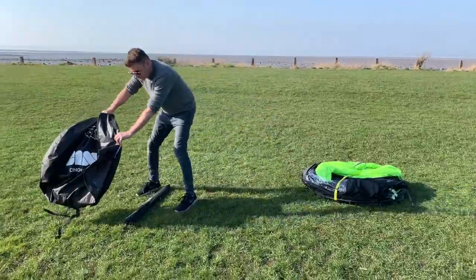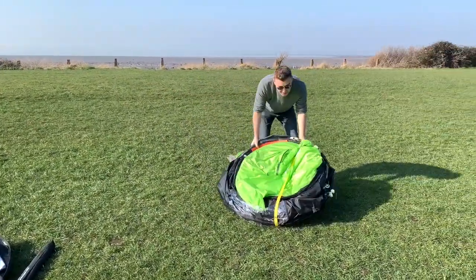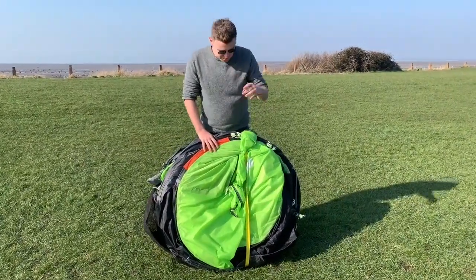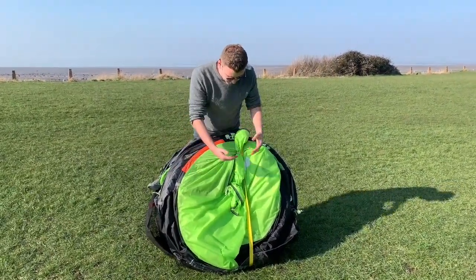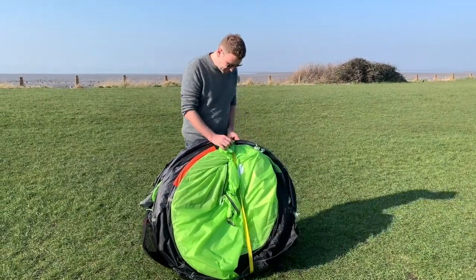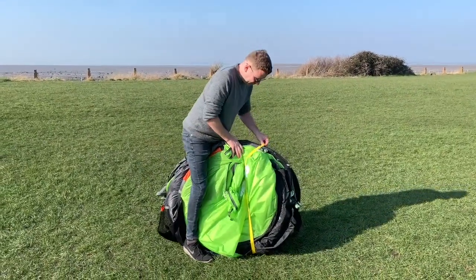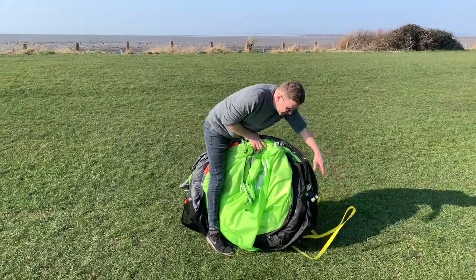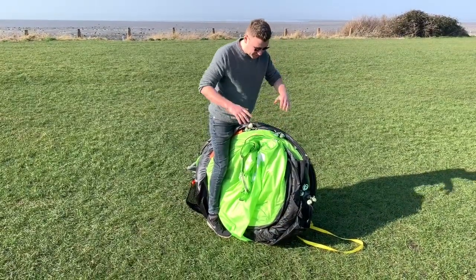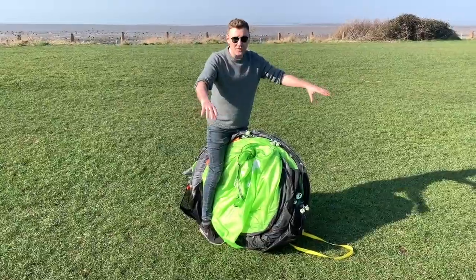So I'm just going to put that down there. On the tent itself you will notice that you've got some yellow straps — there'll be two on yours — and these just hold it together and stop it from popping open. So I'm going to take the strap off, being careful because as you do take it off it will just pop open. You can see it now wanting to pop open, so I'm going to let it go and let it pop and it'll just sort of lay on the floor.